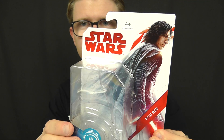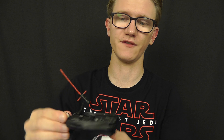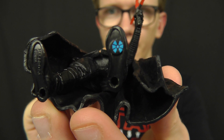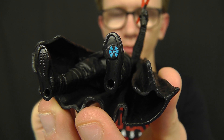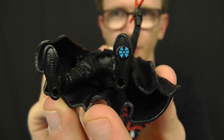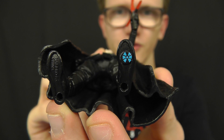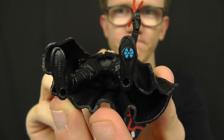Before we talk about the figure itself, one thing I haven't touched on in any of my Last Jedi figure reviews is the fact that the Force Link tags are located in the foot of the figures. As you can see, there's a little blue tag on the bottom of the figure which differentiates these Force Link figures from the others in your collection, so you can tell which ones are Force Link sensitive.